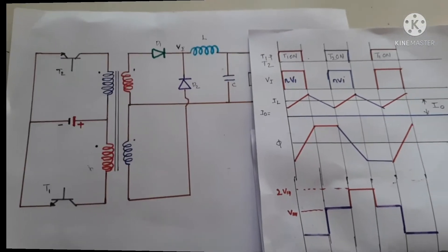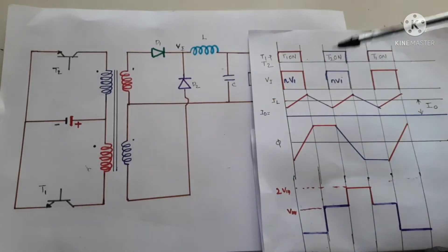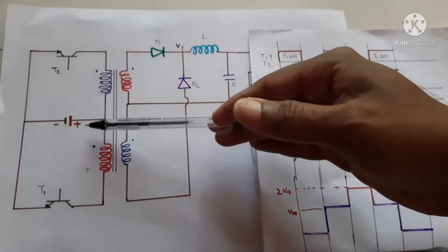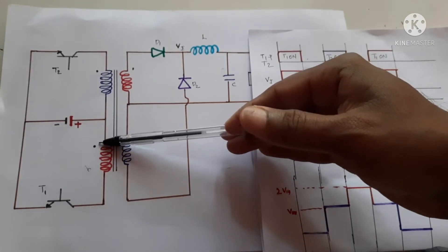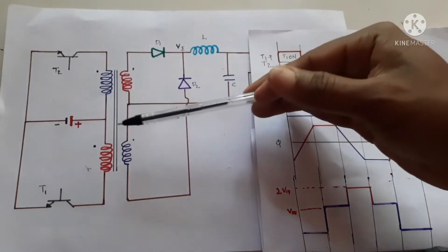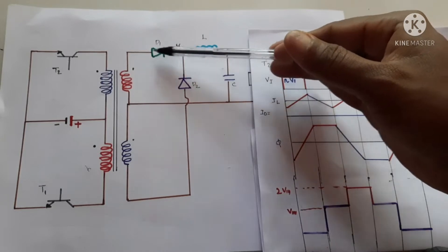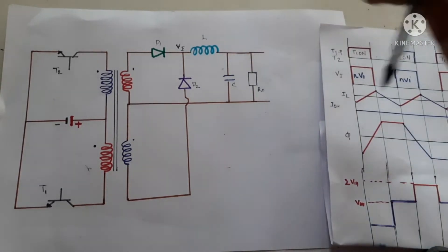How does the push-pull power supply work? When transistor one is on, this side is positive and this side is ground. The voltage at the dot end will be positive. Since the non-dot end of the other winding becomes negative, that diode will be reverse biased. The only diode that is forward biased is the one on the dot side, and current flows through the inductor.